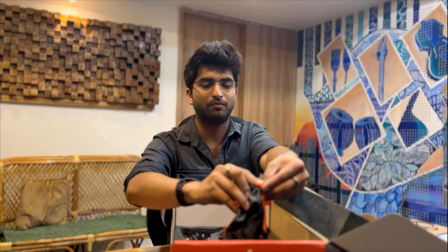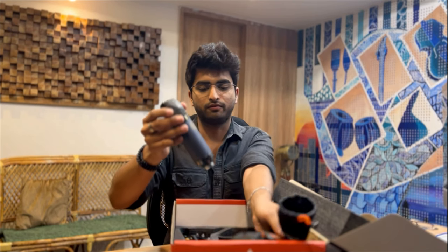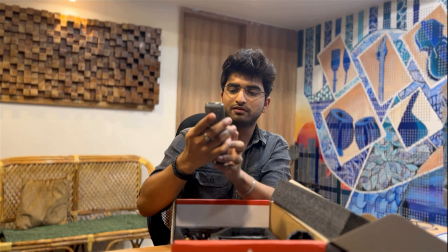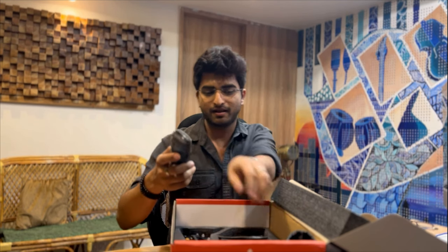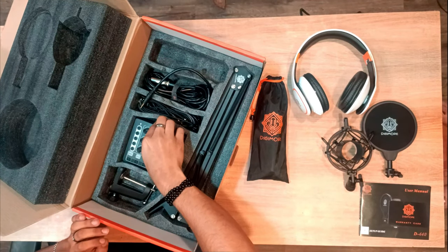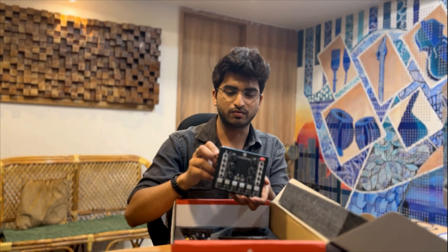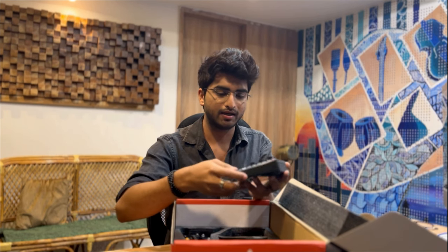Now moving on to the main stars of the show — which is this microphone. This is how the microphone looks like, with a cool Digimore logo at the front. And the next star is the live sound card. This product looks quite decent, the finish is matte black, and we do have a lot of features and options available.